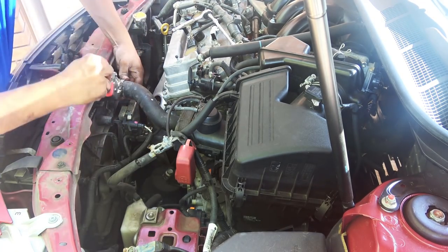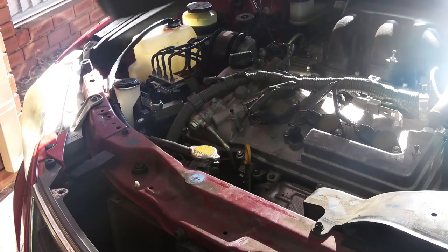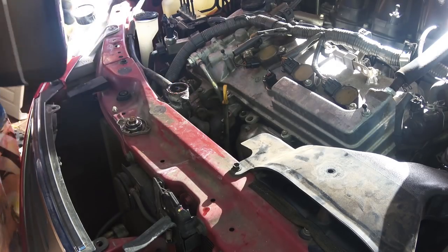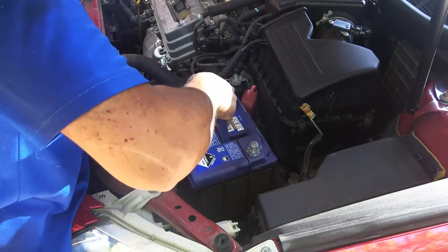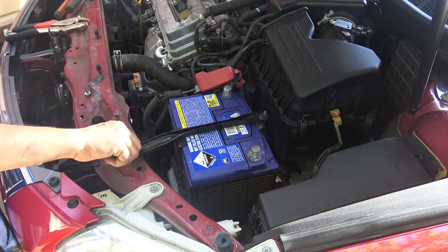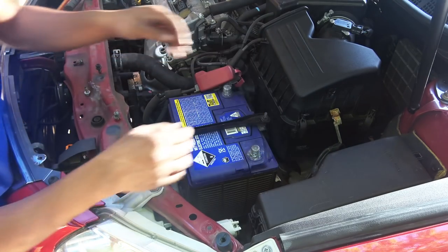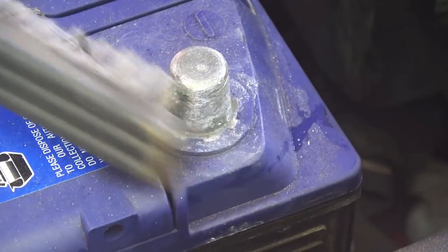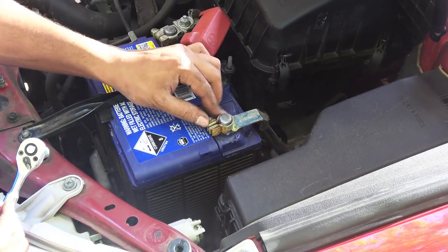Install the fan assembly and connect all the electrical connections. Connect the radiator hoses back on and add some coolant. Now install the battery — because we left it charging overnight it's fully charged. Always have the battery fully charged when installing a new alternator; if you start with a weak battery the alternator has to work extra hard, which isn't good. When installing the battery, clean the terminals with a wire brush and apply some silicone paste for a good long-lasting connection.